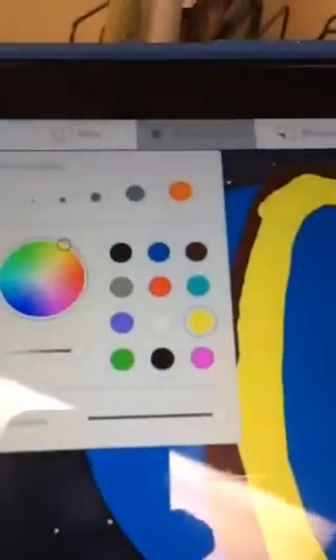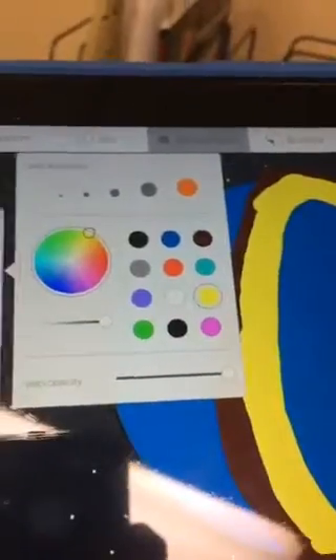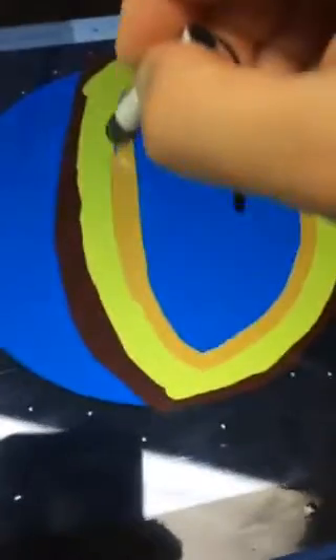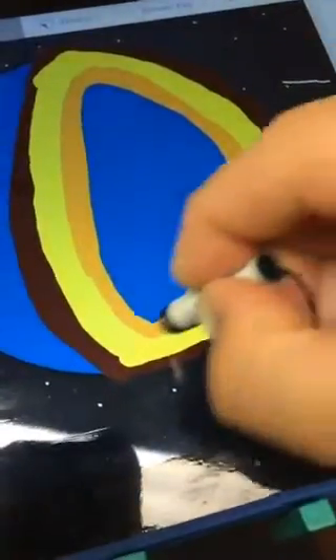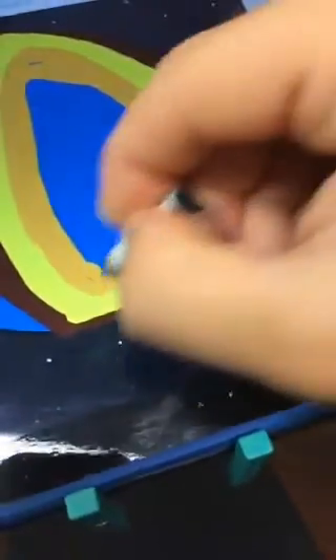I don't have orange as a default color, so I'm going to go over the color wheel and try to get orange. Look at that — I got it on the first try. I'll tap away and fill in this part. That is absolutely perfect. Stick Around is my favorite app on the iPad. I'll fill that in just a little bit more. You're going to see why we're doing it this way.